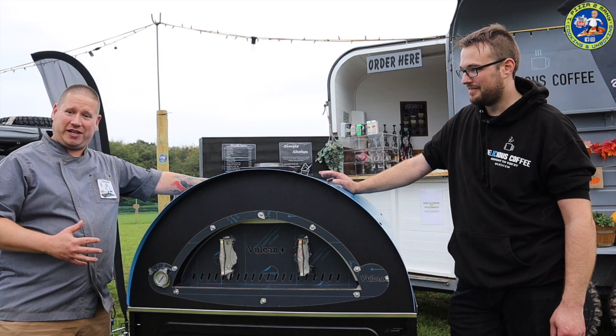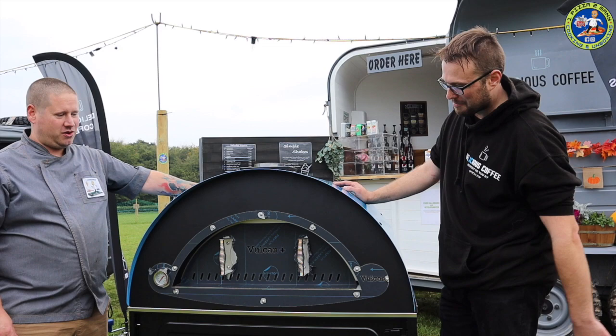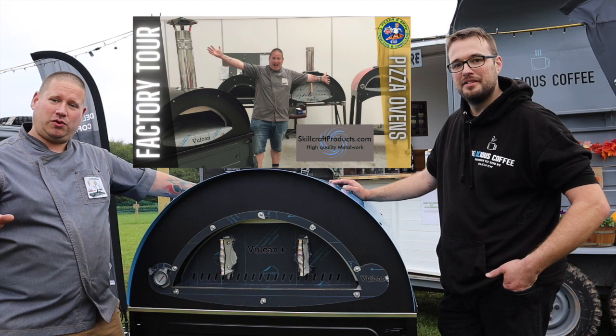Richie's had it in a special colour as well - a nice blue with logos and bits. It really stands out with the black. Check my video out on the Skillcraft factory tour for all the different pizza ovens they do.